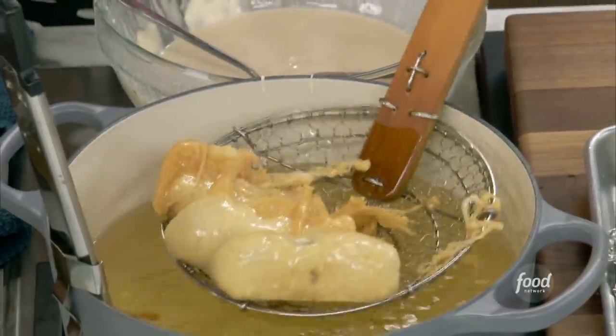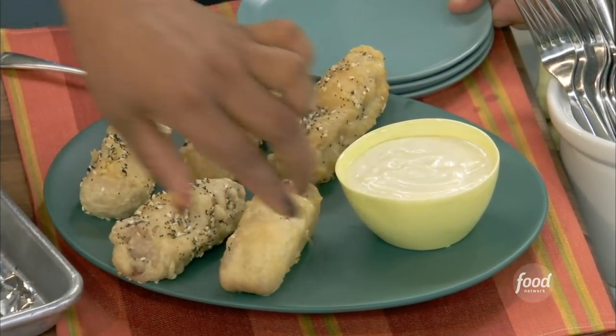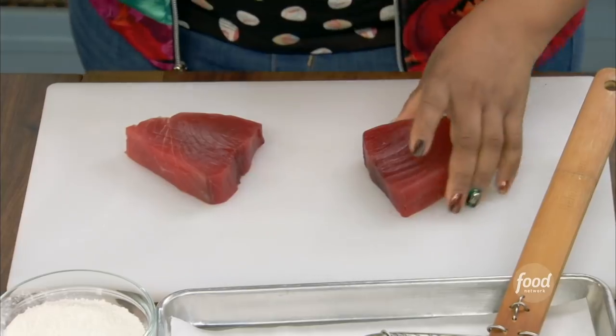Fried tuna sticks with wasabi mayo sauce. I'm gilding it — putting on the Ritz right now. Jeez, that's beautiful tuna.